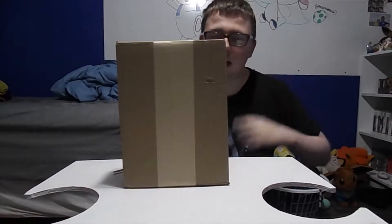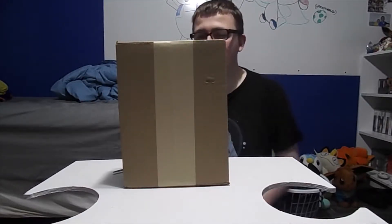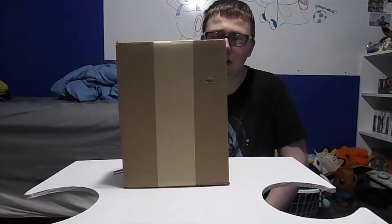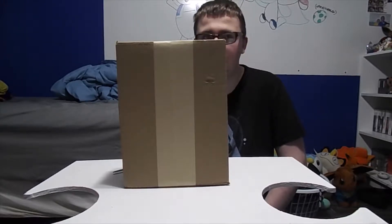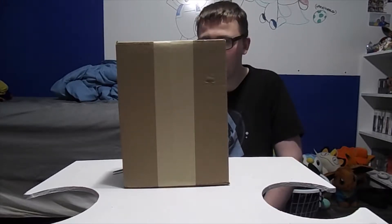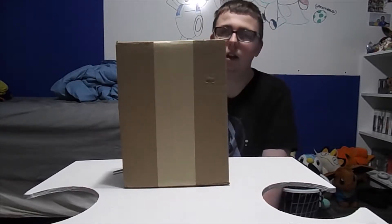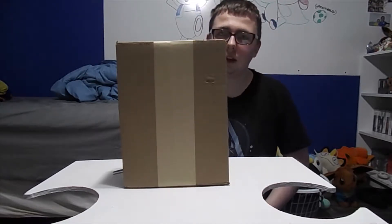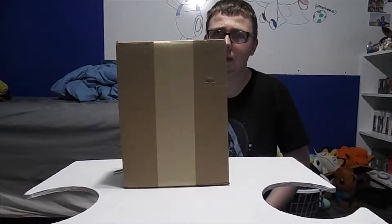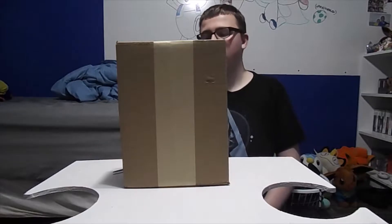We have another package to unbox. I'm not showing you the UPS Mail Innovations label. But here is that Gremlins item I mentioned a few hours ago — well, I mentioned it yesterday, but by the time I uploaded it, it was this morning.